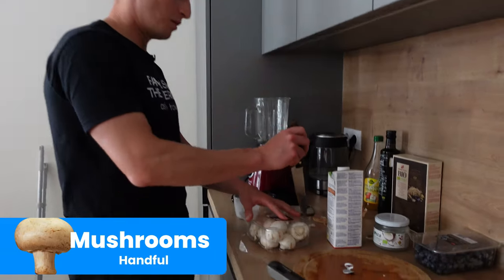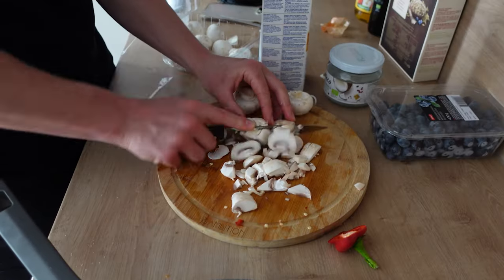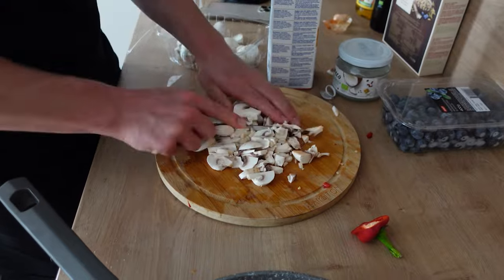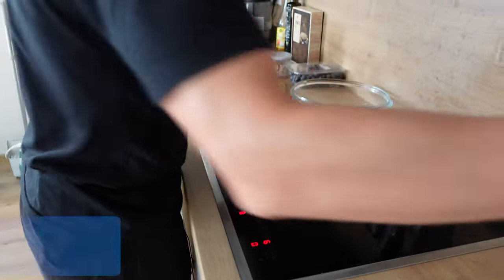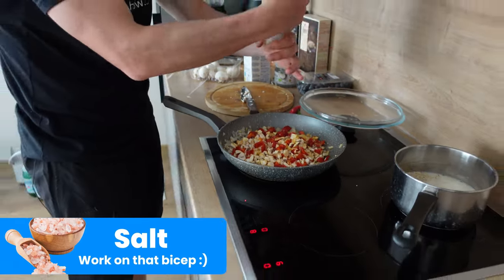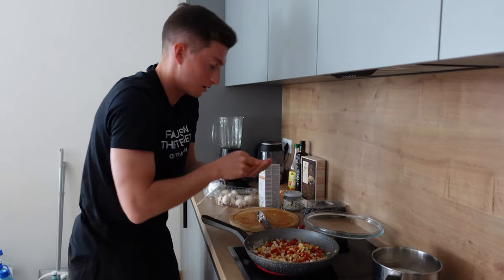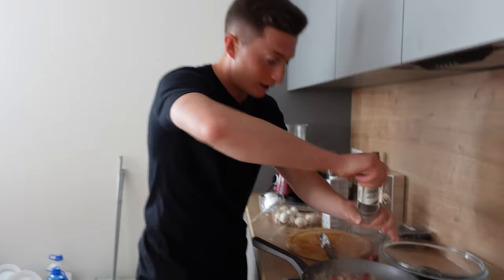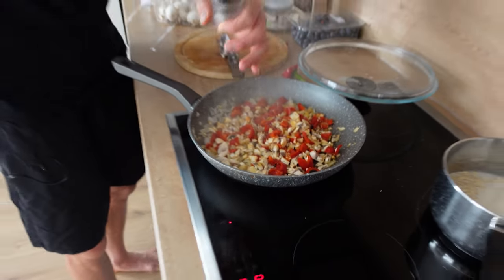A handful of mushrooms — mushrooms are very high in antioxidants, lots of anti-cancer properties, very good for longevity, and very good for overall inflammation. Then we throw some seasoning in. Some black pepper — a very underrated spice, very important for helping you absorb nutrients. When you get black pepper in your food, it helps you absorb the nutrients better, direct into the tissue.